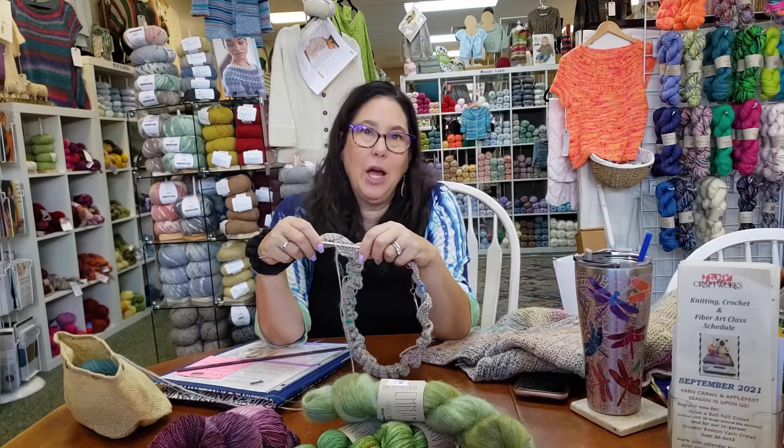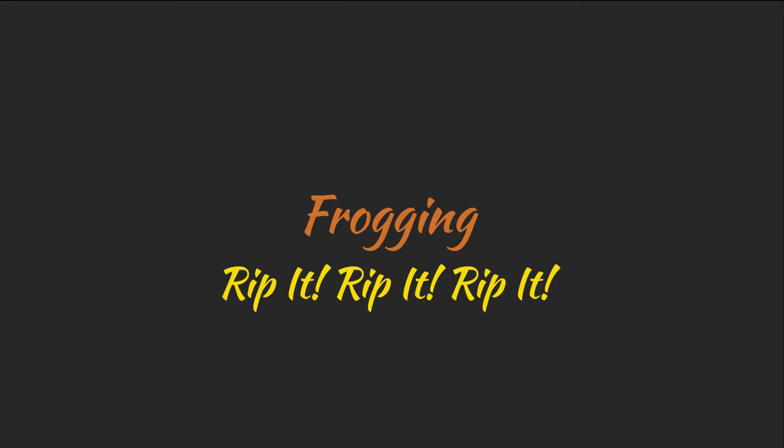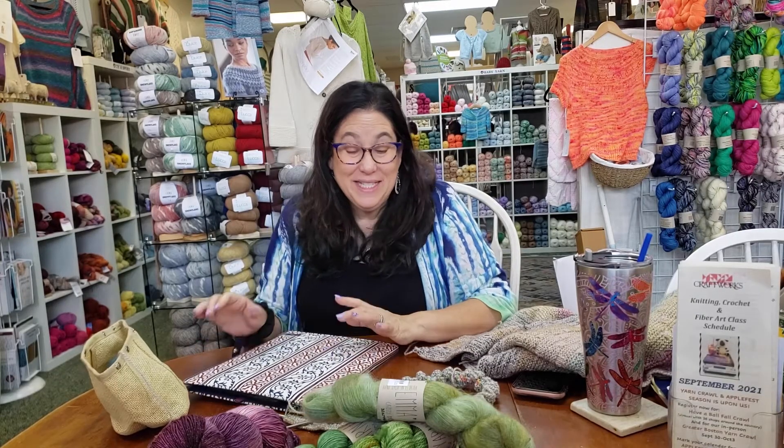Today we're going to talk about frogging. Hey guys, it's me, Stacey.